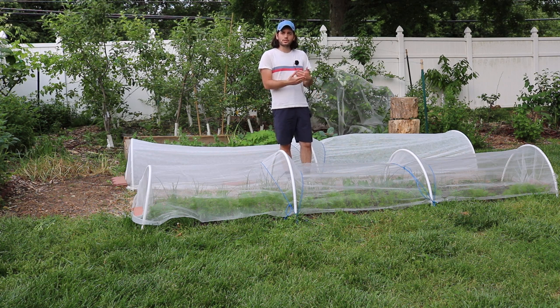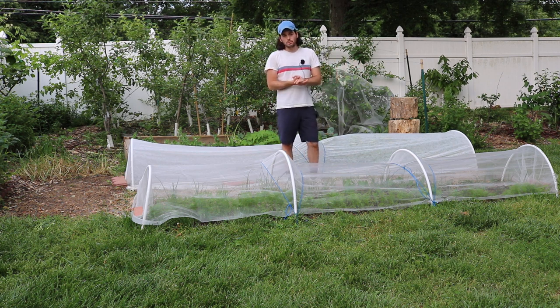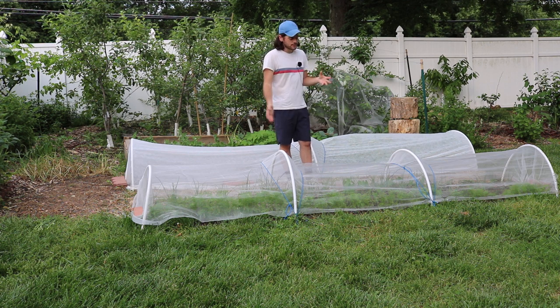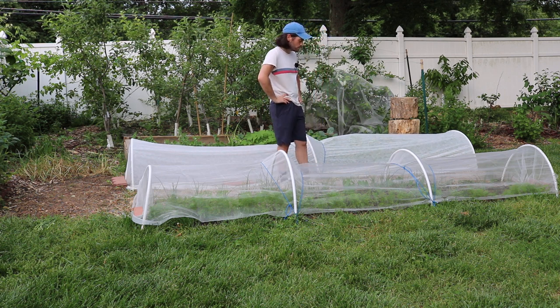Around June 1st I'm taking off the fleece and adding the insect netting. At certain points of the year you may put on different row covers — you may have different covers for different crops. Maybe you don't have enough row cover and you just throw something on, maybe it's not the right material, but at the end of the day this stuff is just so valuable.